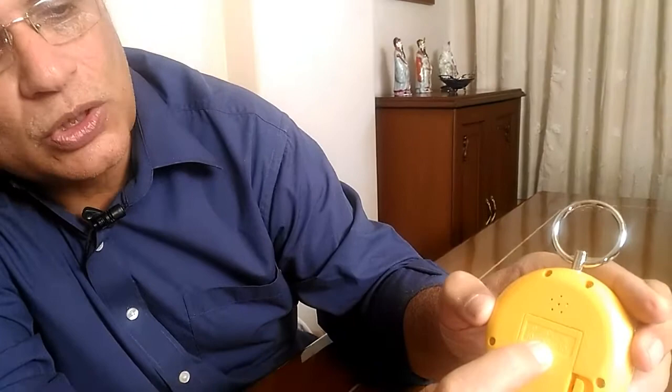This is how the scale looks from the front, and this is how it looks from the back. If you look closely, it gives you an error margin: for weights up to 10 kilos, the error margin can be only 5 grams, and if it is between 10 and 50 kilos, the error margin is 10 grams.